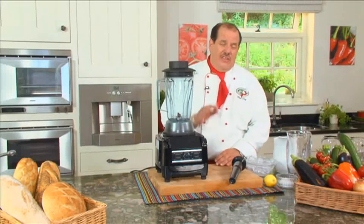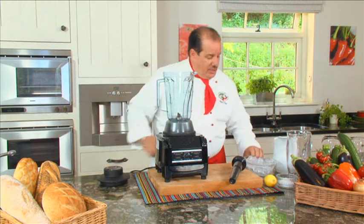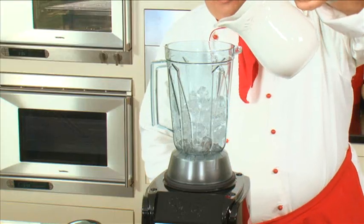Now I want to make you a homemade lemonade that is absolutely delicious. First thing we're going to do is start with some beautiful ice. Put that into the machine. We're going to add water and fill it right up to the ice line.